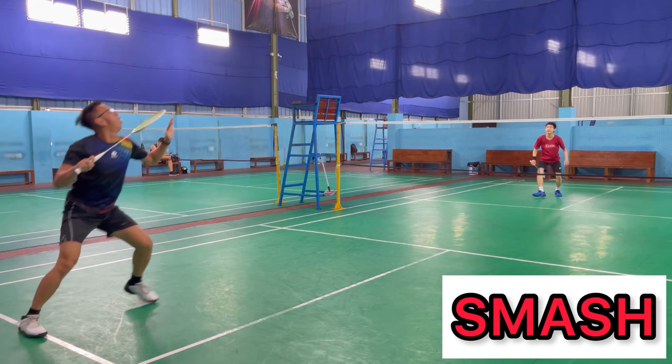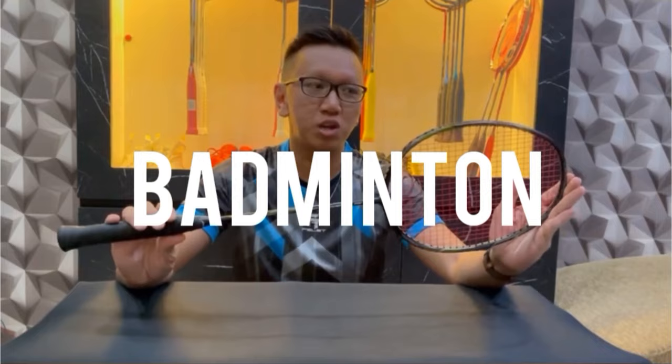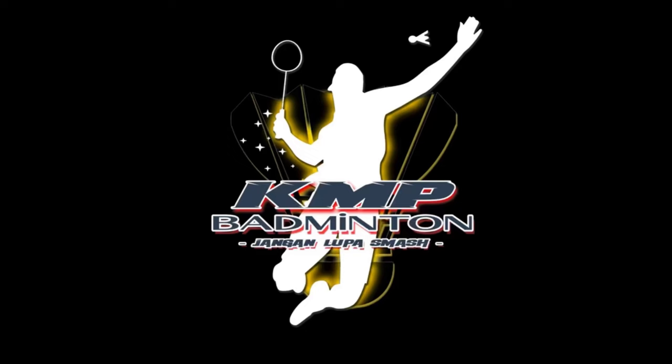Hello friends, I'm Daku Norfan at KMP Badminton. Today I'll be reviewing another racket made in Japan. In my previous video I already discussed a Yonex made-in-Japan racket priced under 1 million rupiah. This time I have another opportunity to review a made-in-Japan racket that is much cheaper than the previous one — the brand Kumpo. For those of you who are curious about this Kumpo racket, watch this video from start to finish and don't skip.